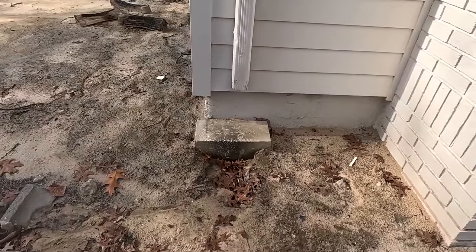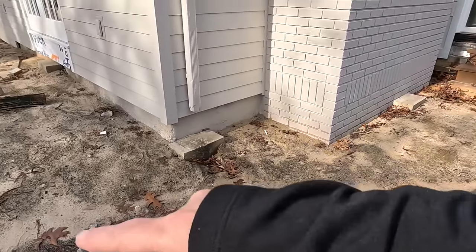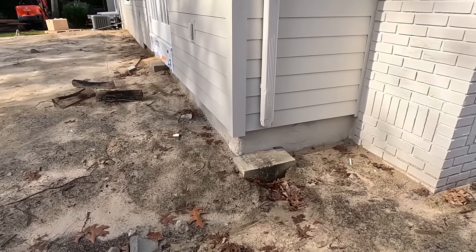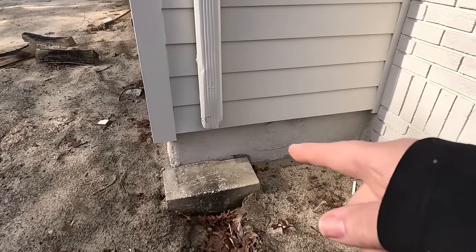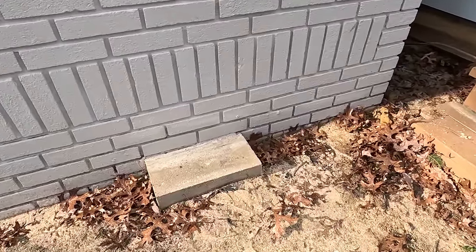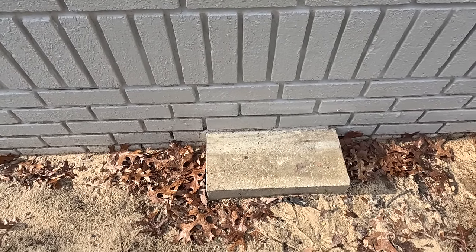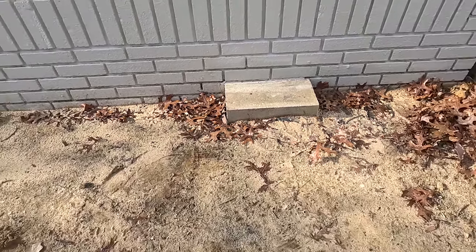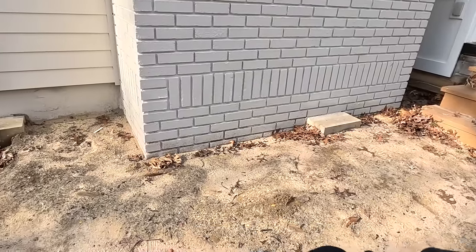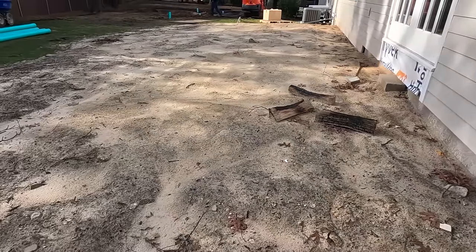There's one here. The deck they used to have went around the whole house all the way down to there. The customer asked us if we can try to get these out. This one looks like it's connected to the house a little. Tom brought his little jackhammer drill and he's going to try to get that out for them. Eventually they're going to fix these stairs and they're putting a paver walkway here, and then a little paver patio over here maybe.